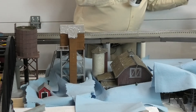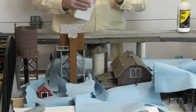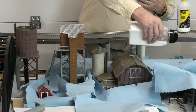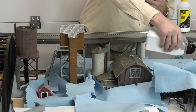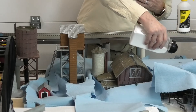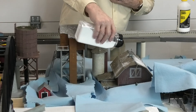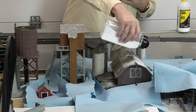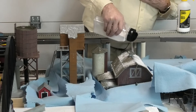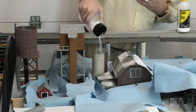Now that we have it misted, the next step is putting down the Soft Flake Snow. You've got two options: you could use a sprinkler, or you can use the spoon side and spoon it out. I'm going to use the sprinkling side and try to sprinkle it on fairly evenly. It's not going to be perfectly even, but as we said before, nothing in nature is perfectly even, so a little bit of clumps here and there won't hurt. The Soft Flake Snow that falls down into the shop towels I can reuse by picking it back up — if it's not clumpy, it works really well to just put it on something else.